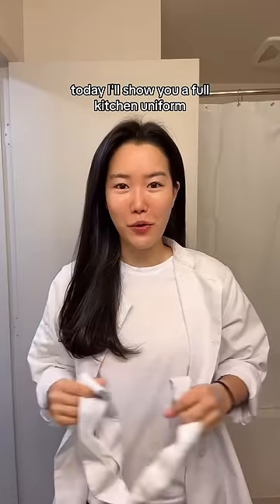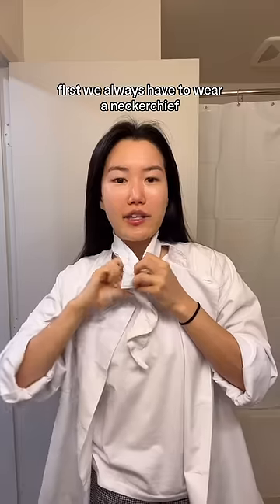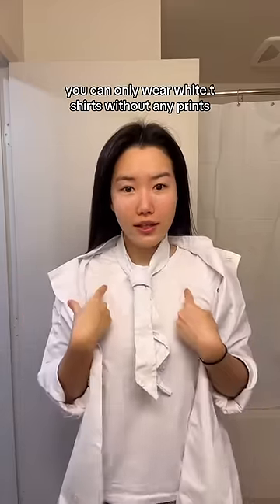Today, I'll show you a full kitchen uniform. First, we always have to wear a neckerchief. You can only wear white t-shirts without any prints underneath your chef whites.